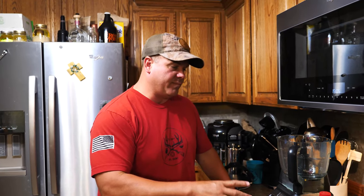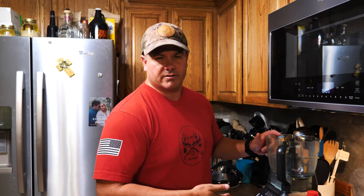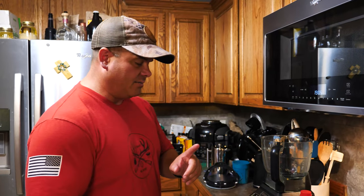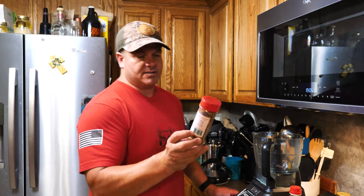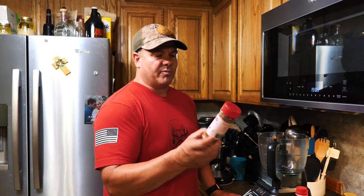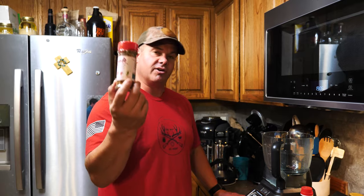Now we're going to make the peanut butter and barbecue glaze. You do not need a food processor — you can completely whisk this all together — but we have one, so why not use it? What you're going to need is some sort of red pepper flakes. We're using the Flatiron Pepper Company. I ordered a whole kit of different peppers — this has Arbol, Ghost, Habanero, and Jalapeno. They're already smoked and chopped up.